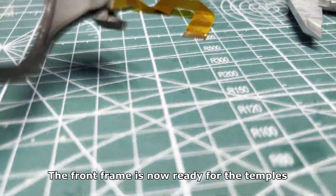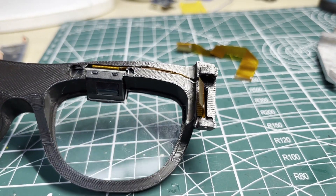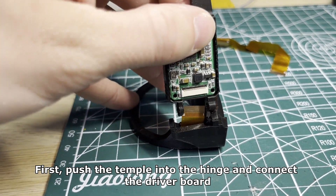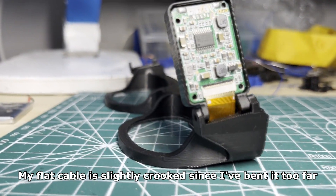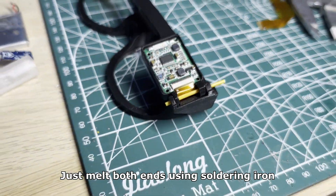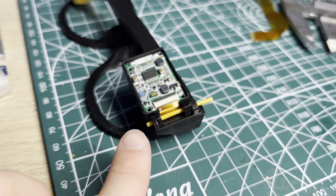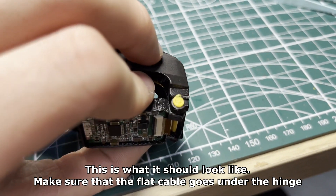The front frame is now ready for the temples. First push the temple into the hinge and connect the driver board. My flat cable is slightly crooked since I bent it too far. Now you can close the hinge using a piece of filament — just melt both ends using a soldering iron. Make sure that the flat cable goes under the hinge.